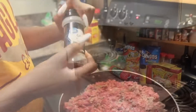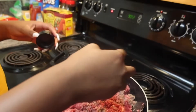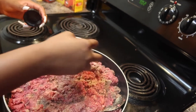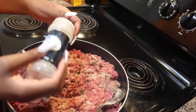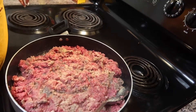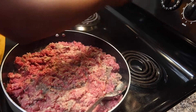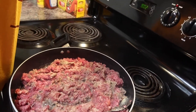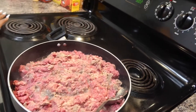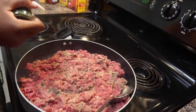Now we've put the meat in there — the cameraman didn't get me washing my hands or putting the meat in the pan. I put lean ground beef and sausage, the Jimmy Dean regular sausage. Now the seasonings are falling down.